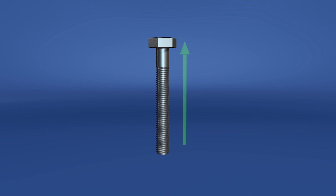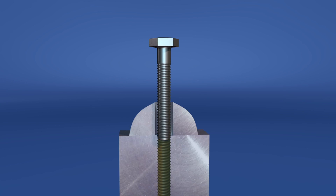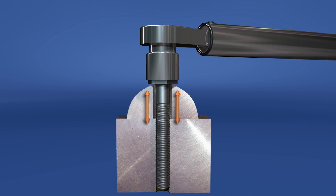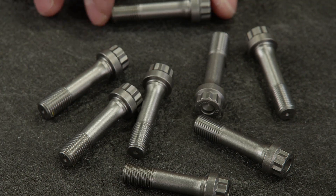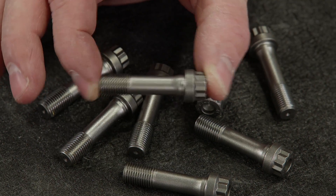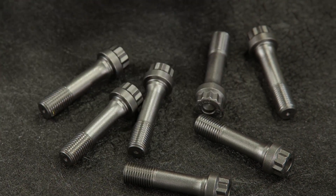Like all bolts, they act like a spring. When torqued, the fastener stretches slightly, and that's what produces the clamp load necessary to hold it in place. When the fastener is loosened, it will return to its original free length, as long as it's not a torque-to-yield fastener.